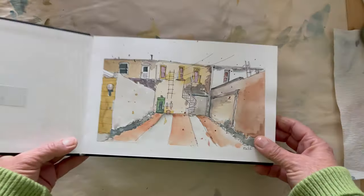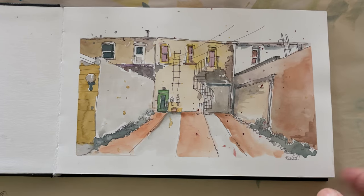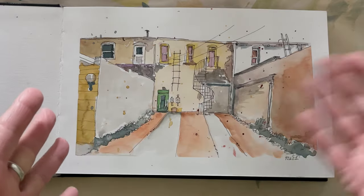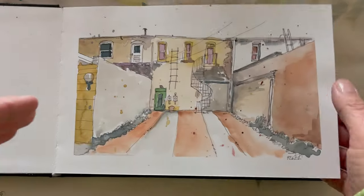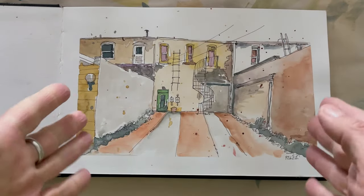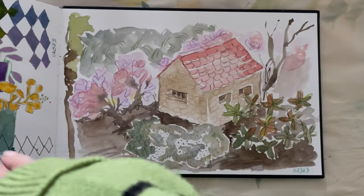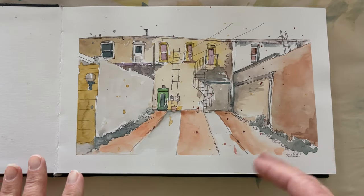I'm going to flip through and zoom in and talk through each one. Because I have all these different sized sketchbooks, I don't work consecutively page one through to the end. I grab the book that has the size and type of paper I want and work in it. Sometimes I'll work only on the right-hand page and end up with a bunch of blank left-hand pages, so I'll go back through and work on the left page. They're kind of in consecutive order, but not exactly.